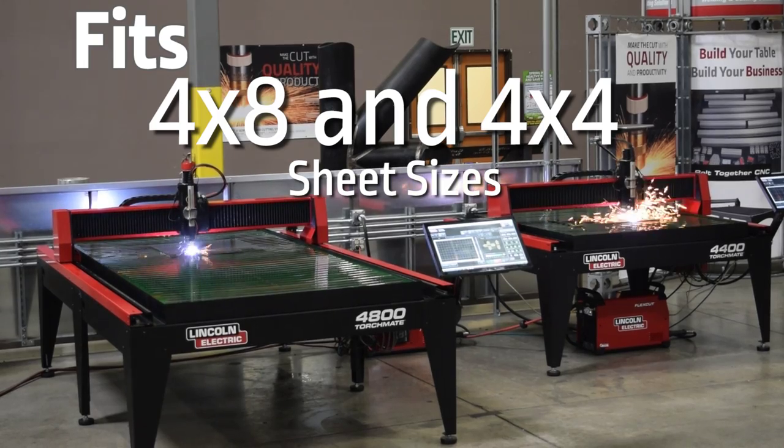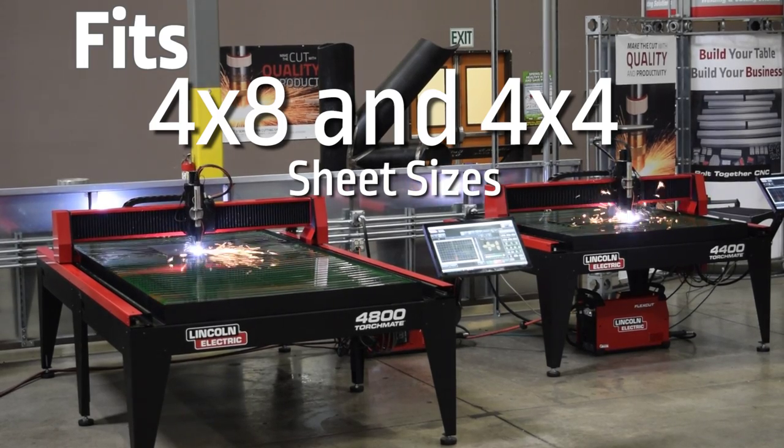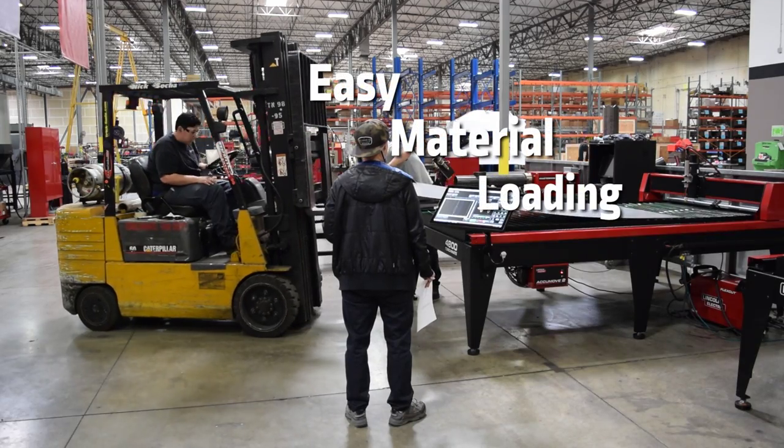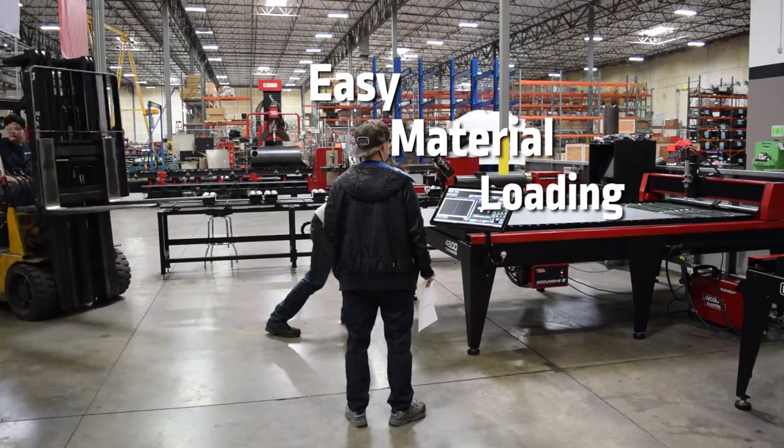The Torchmate 4800, the Torchmate 5060, the Torchmate 1160, the Torchmate 84100.